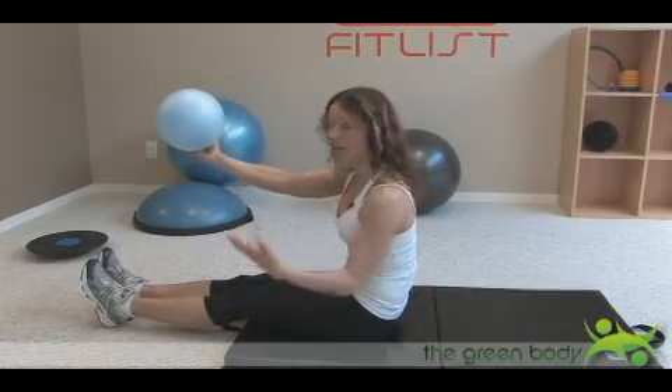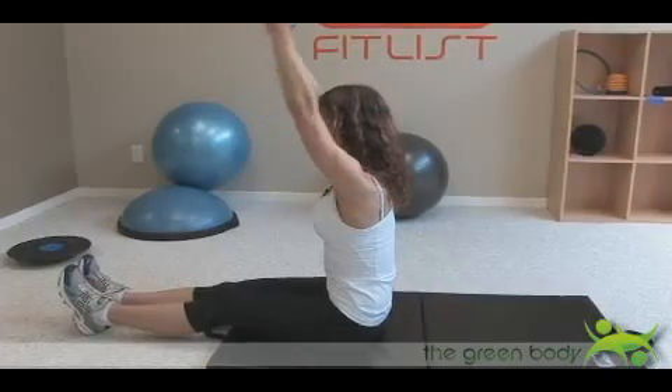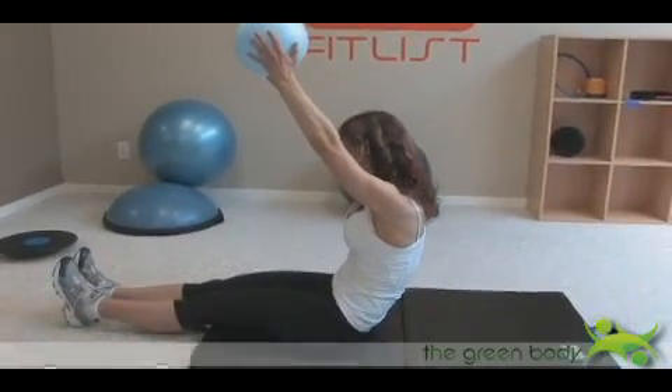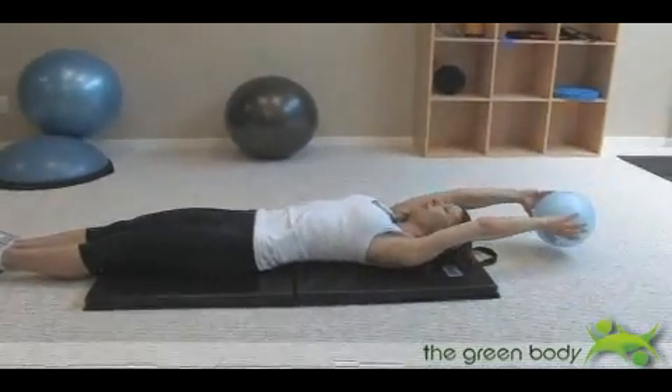It's a very functional exercise as well as amazing for toning the midsection. Let's see that again: arms are up overhead, shoulders are down, I start to round my back, I start to tuck in my chin, and I'm going down — bringing the ball overhead — and going up.